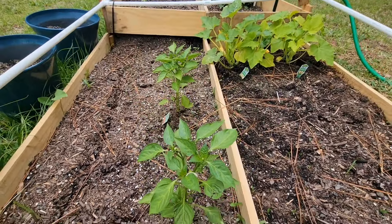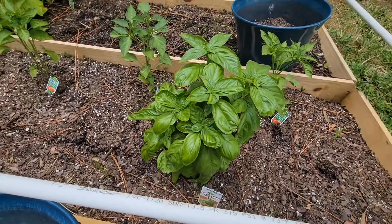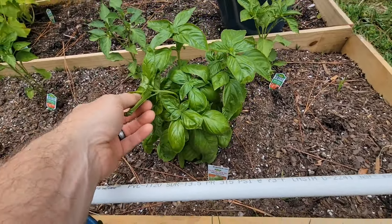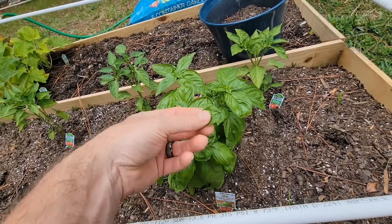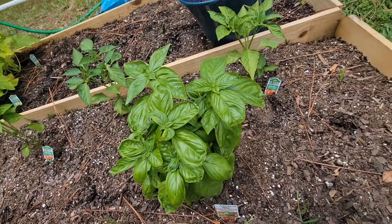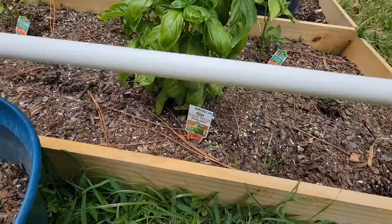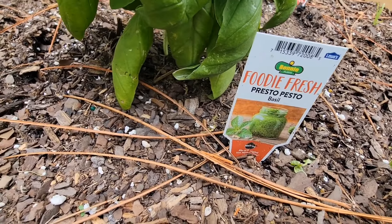My wife wants some basil and cilantro. So we got a nice basil plant here. Got to make sure it doesn't get too big and go to seed — if it does, the leaves can go bitter. Just pick them off, they taste great. We've got a couple leaves here. That is the pesto basil.